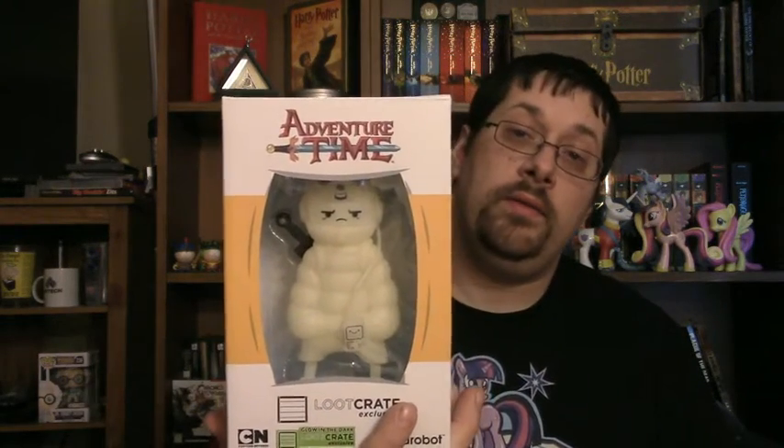And something to take up space — so thanks for wasting the space in this big box. Got just a little booklet for their stuff. Got an Adventure Time glow in the dark figure — it's Finn and Jake in a puff jacket. Got another pin, a pretty cool compass pin.